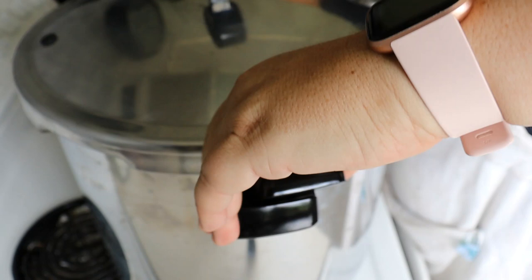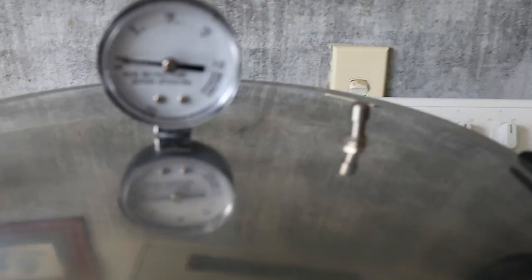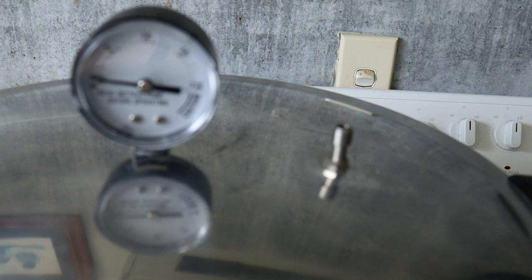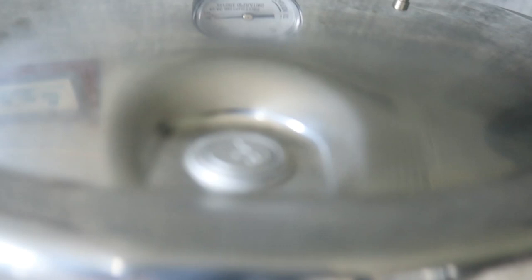Put the lid on. You basically want this to build up some steam. You don't need to go by the pressure gauge because you're not pressure canning, so you don't need to get it up to pressure canning heat. What we're watching for is a steady stream of steam to come out of this vent here. Once it's coming as a steady stream of steam we will then time 15 minutes. Once we've got a steady stream I will come back.